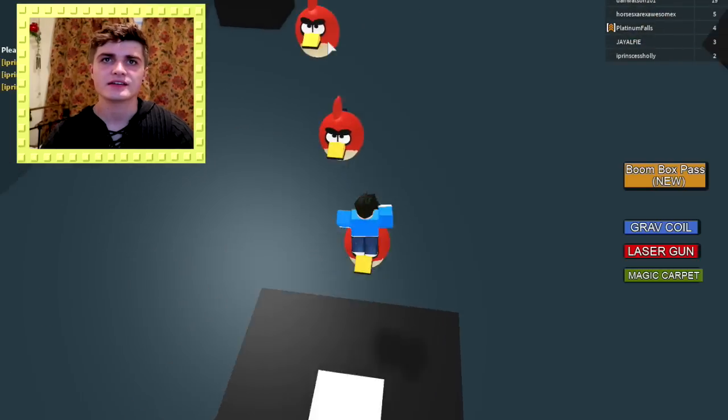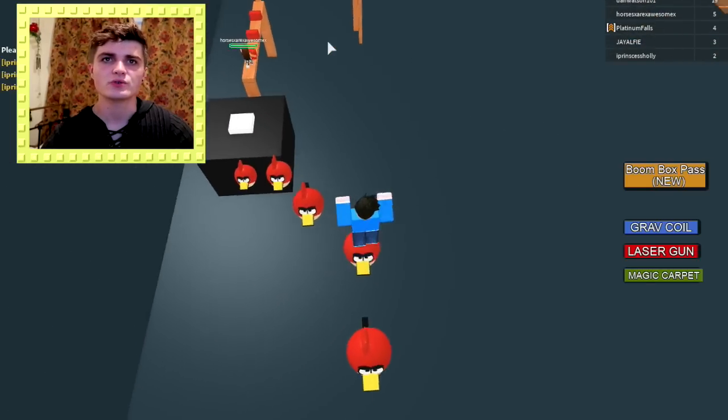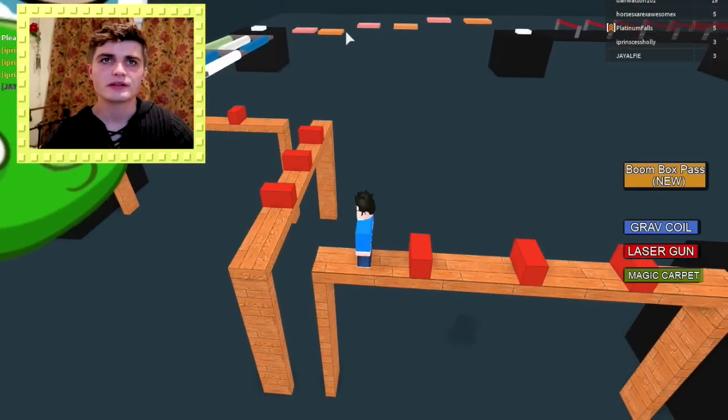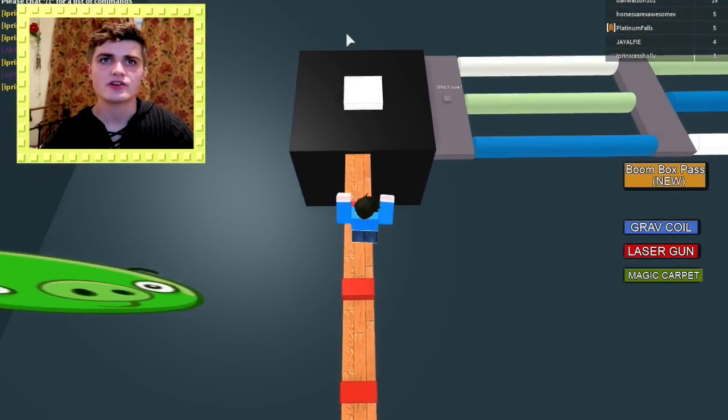And now we've got these angry birds. Oh how cool. They are so cool. Look at all these angry birds — there's a lot of them. This is like wooden planks with lava bricks on it. Right, so here we go. Let's carry on baby.